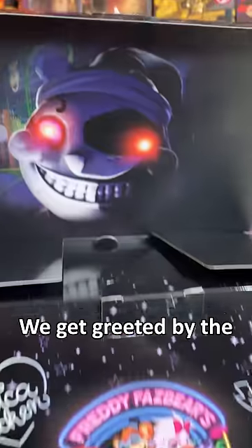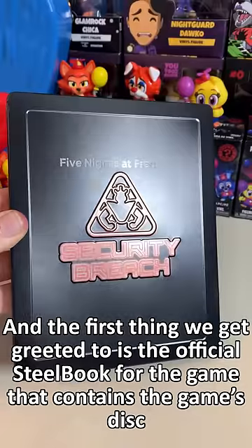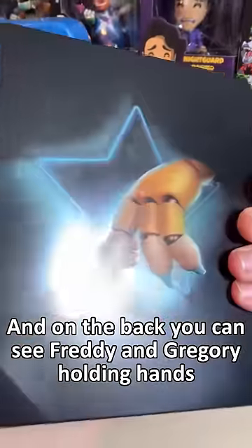Opening the box up, we get greeted by the Moon Daycare attendant. The first thing we're greeted with is the official steelbook for the game that contains the game's disc. On the back, you can see Freddy and Gregory holding hands.